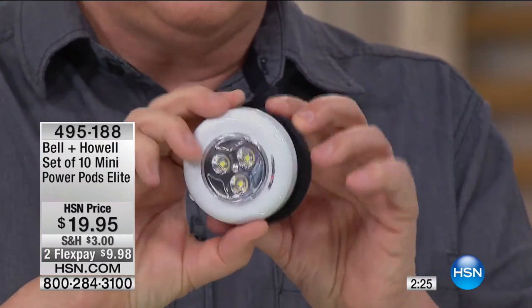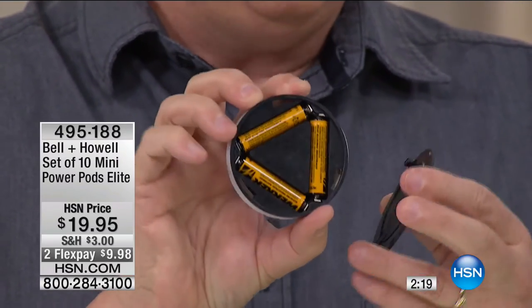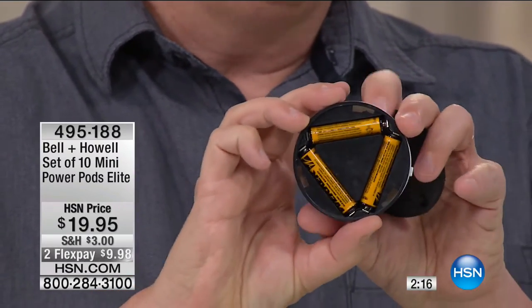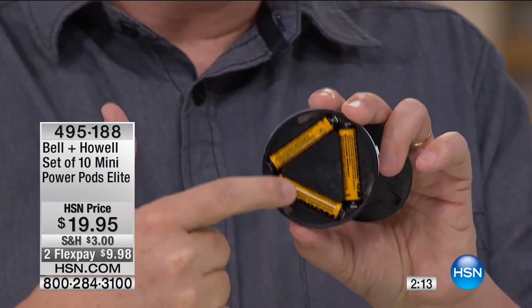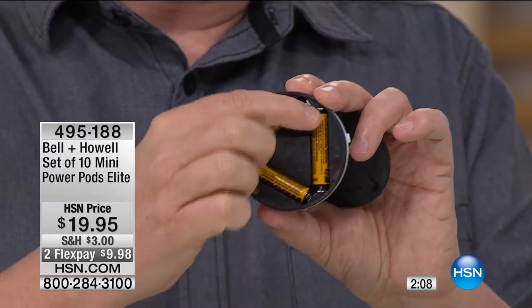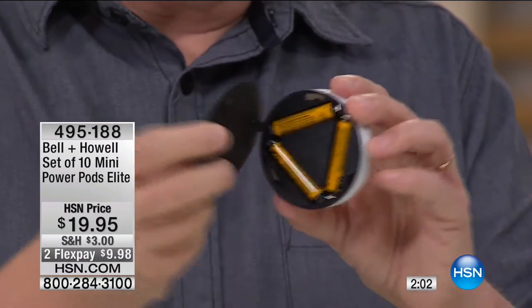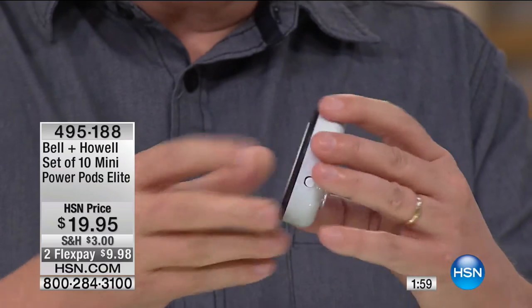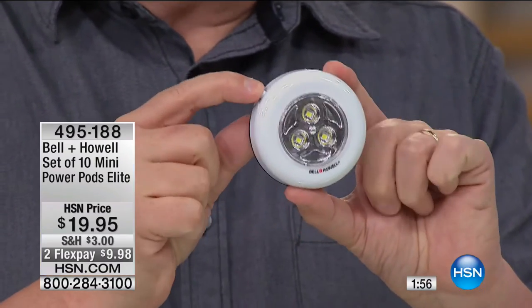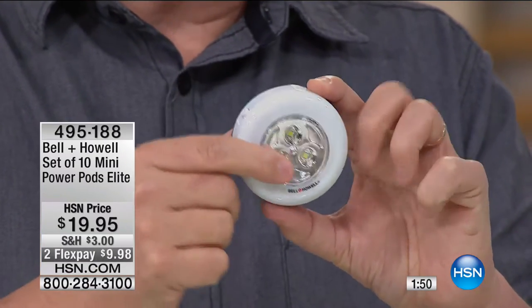Here at HSN, the customer experience is the number one most important thing to us. Right out of the box, you're going to get 10 of these. Pull off the back, which just unscrews, and put in three AAA batteries. You can go to the dollar store and get AAA batteries very inexpensively. Pop them in — they're going to last forever because these are LEDs from Bell and Howell. Screw the back on, press one button on the side, and now you've got that beautiful light when you want it.